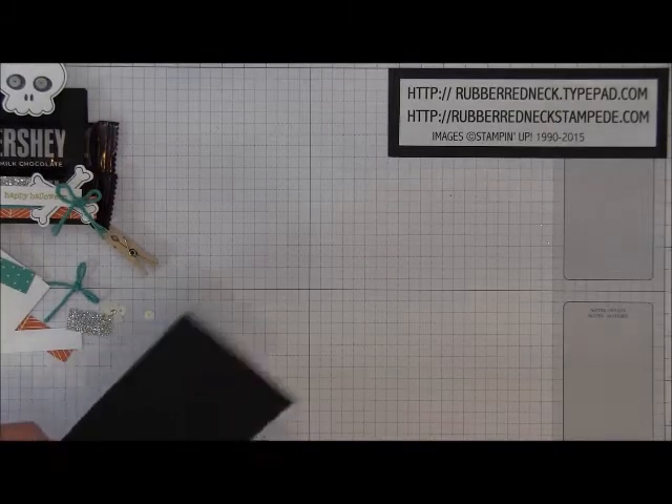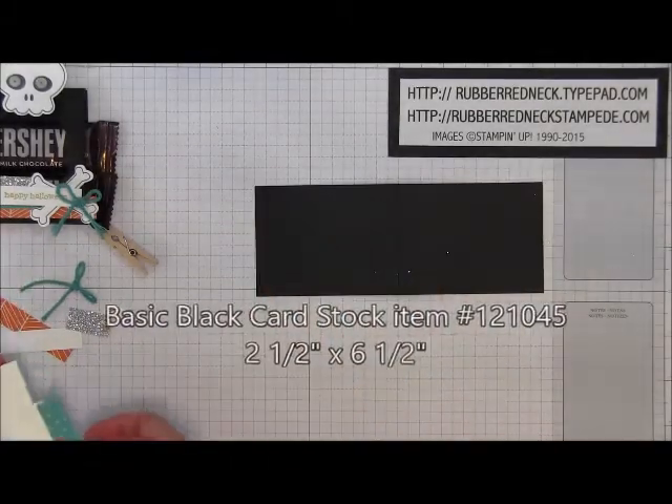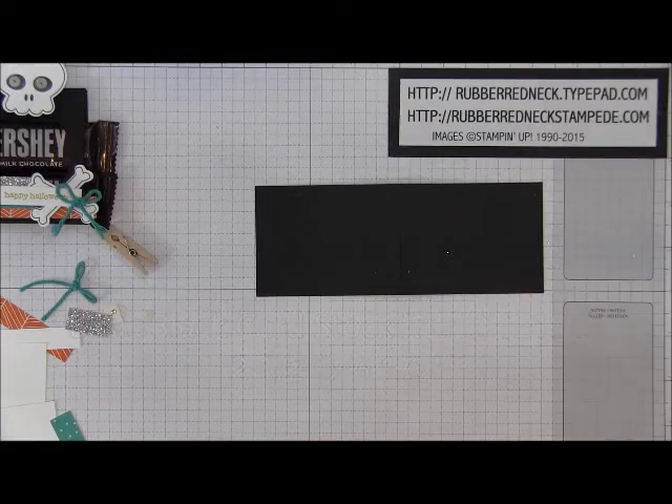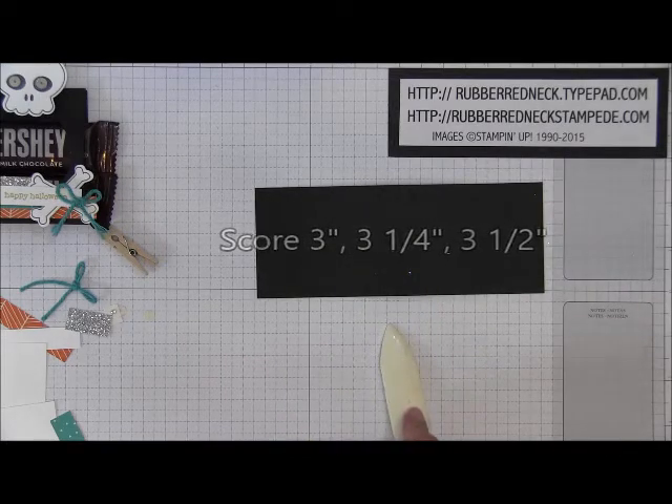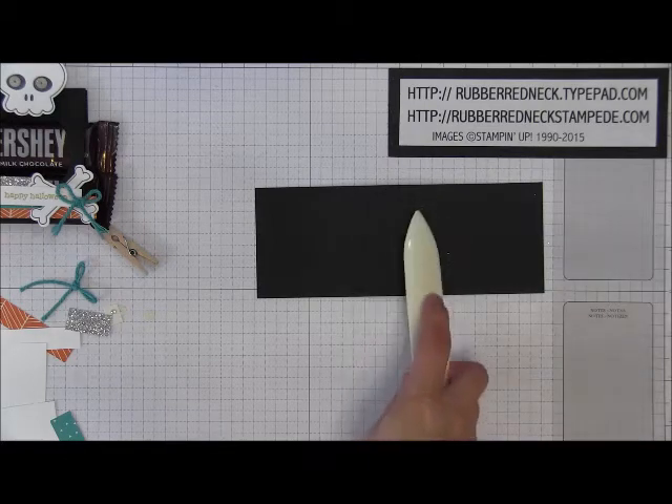To start out, you're going to want to cut one piece of basic black cardstock at two and a half by six and a half inches. Place it onto the Simply Scored scoring tool and score at three inches, then at three and a quarter, and then score at three and a half inches.